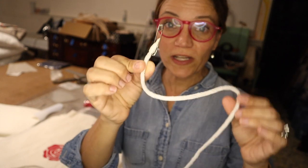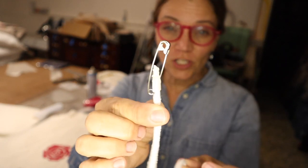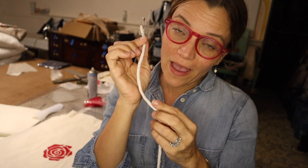Are you having trouble trying to restring your drawstring pants or your drawstring bag with your safety pin, the traditional method? Stick around because I have a way faster method. So let's get started.